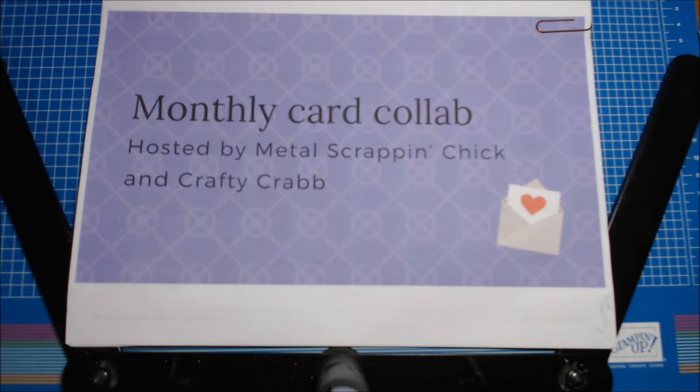Hi everyone, welcome to the monthly card collab hosted by Metal Scrap and Chick and Crafty Crab, where we post a themed card every third Sunday of the month, which is today, the 15th. We're in November — I can't believe we're in November. This month our theme was Christmas. I only made one card but it was a labor of love, and I did use all Stampin' Up products except one retired product.